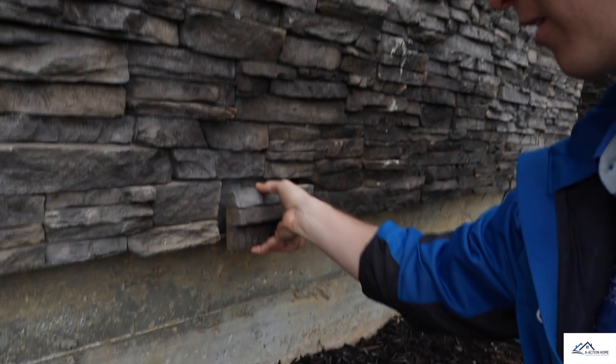Another issue right here: I've got my stone veneer here, it's mortared on, but they must have misplaced it or didn't do the mortar well enough because it's already starting to fall down. Again, he's only lived here about three months. You can see right here the brick piece is falling down — it belongs right here. It's just falling out of place. That's problem number two.